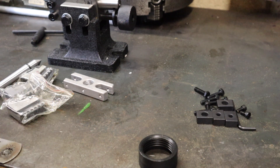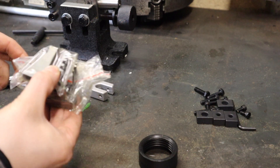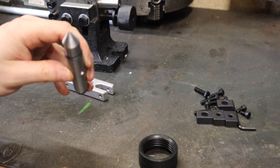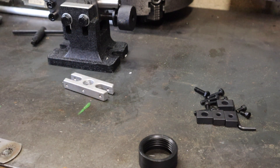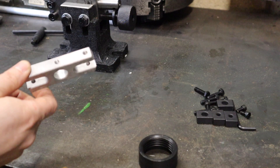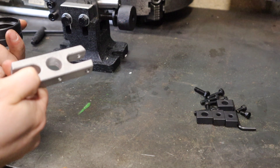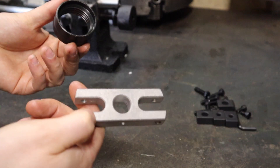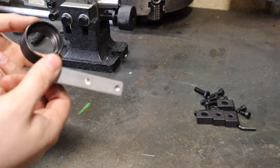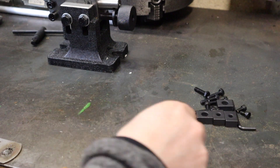Moving on from the dividing head, let's quickly look at the extras. You get a set of three external jaws to go with the chuck, which is good. You get an MT2 dead center. This took me a while to work out, but if you want to use this without a chuck, this is basically a drive dog with all the fixings you need to work between centers. I'm probably not going to use that for quite a while, so that'll sit waiting until it's needed.